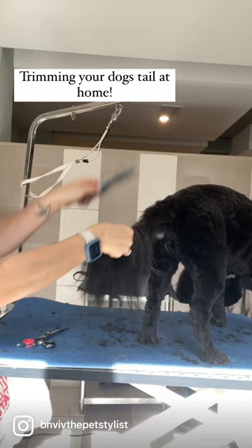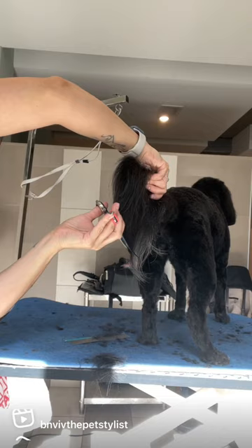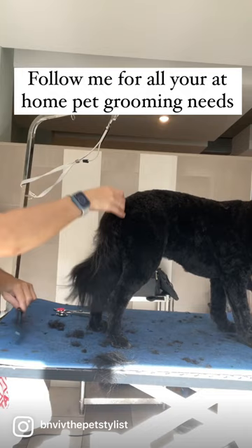Then you want to hold the tail up like this and trim in a half moon shape, and that's it. That's your flag tail and you can do as long or as short as you prefer. This one is fairly long. Some owners like it pretty short, so you just decide how long or short you want to leave it.